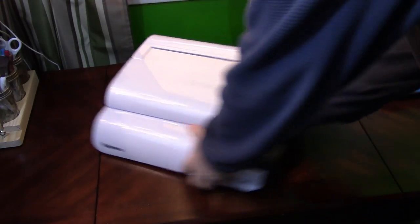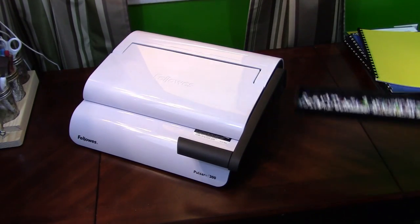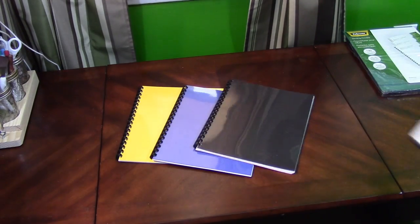Pretty slick. The side is the tray for clean out, and within a few minutes we made some nice neat documents. Hopefully this helps you out — I think it was a great purchase. I'm using it more than I thought I would. Instead of making those runs to the copy center, it makes a lot more sense to have one of my own.